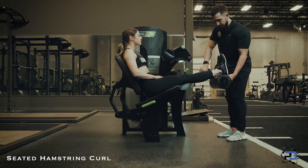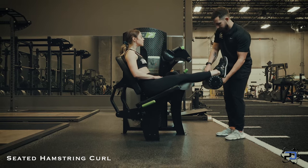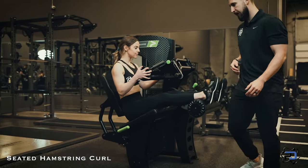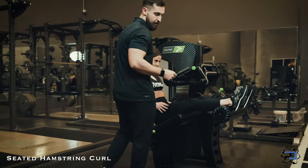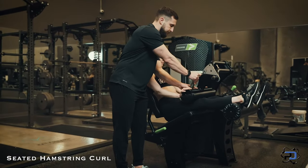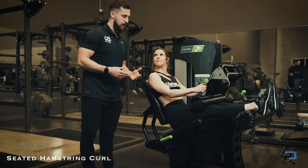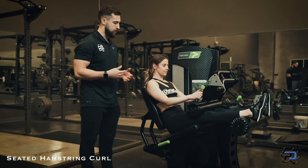From there, we're going to ensure that the pad on the ankle is right at the ankle. Now we have that situated — we're going to focus on the thigh pad and making sure that this is very snug against her quads. This is going to be a little bit uncomfortable, but it's going to really provide a stable environment for the hamstrings to really go to work.